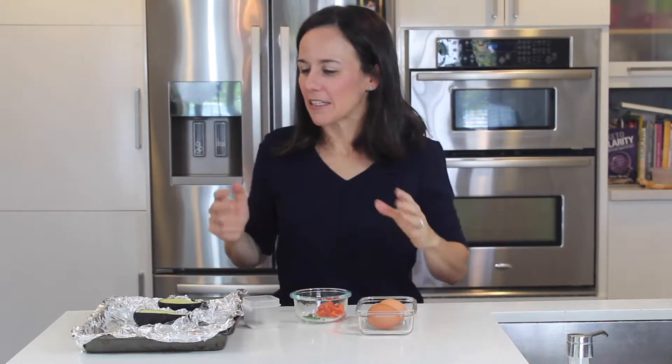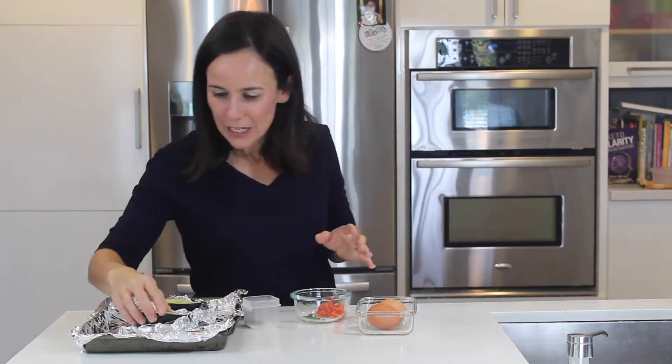I've gotten my whole family hooked on my obsession with avocado. Like literally I'm buying five avocados every few days, and here they're getting a little expensive.